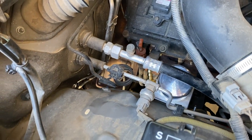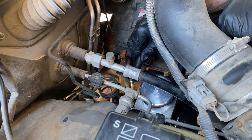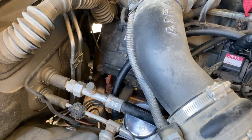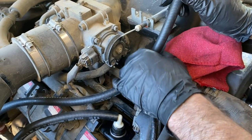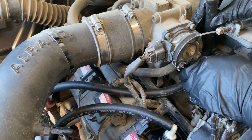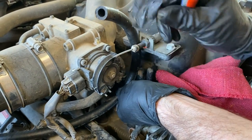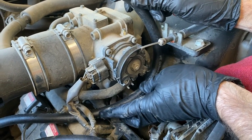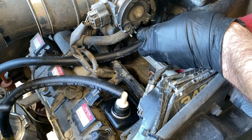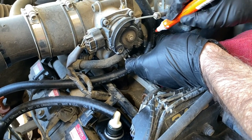Now we're going to use some more hose and connect up to the fitting on the opposite side — slide that sucker on — and then this is going to route to the intake. We chose to route the hose underneath the electrical connectors to the coil packs; that seemed to have a nice bend to the hose. And then I'm going to mark where I'm going to cut this.